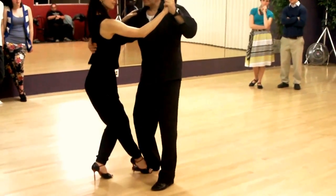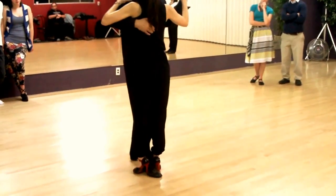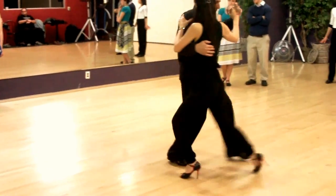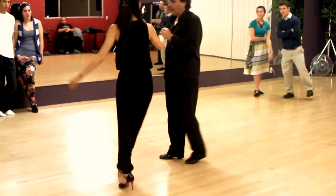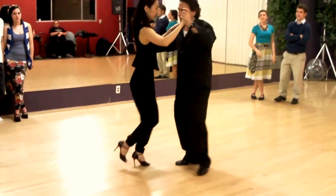This right here, if you want, this is another variation, and then we combine these moves together.